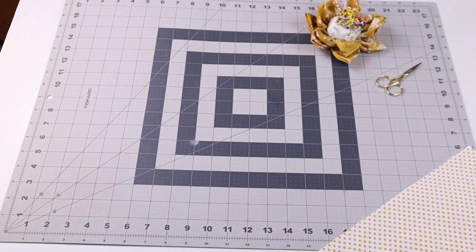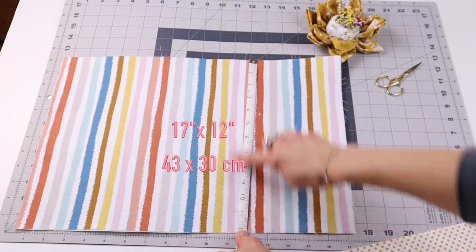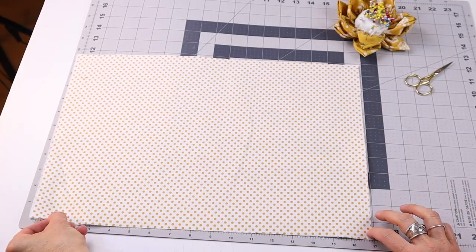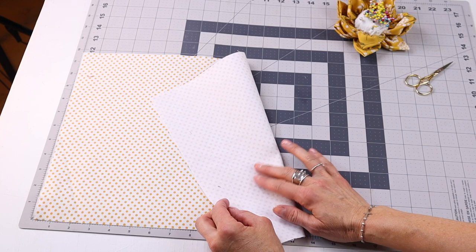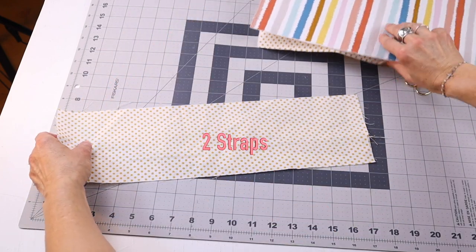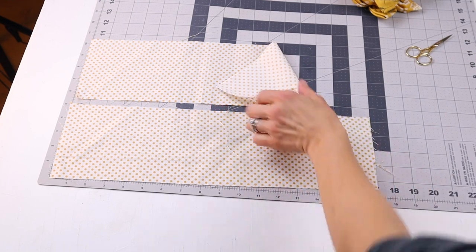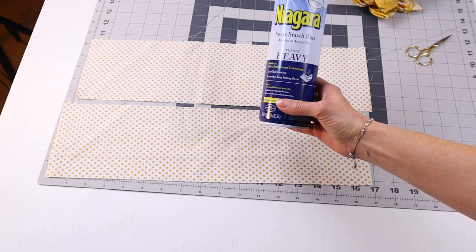For the pieces of fabric, you'll be needing cotton fabric. You'll need a piece that's about 17 inches across and 12 inches, and I have interfaced this with SF101. You'll also need two rectangles for your straps measuring 17 by 5 inches. I left these without interfacing and I'll stiffen them up with some heavy spray starch.